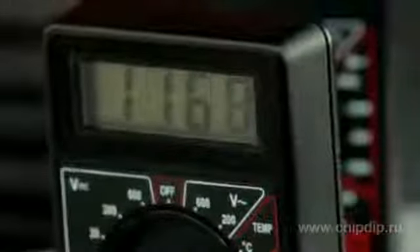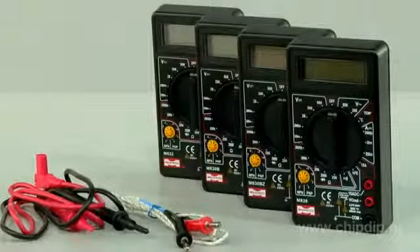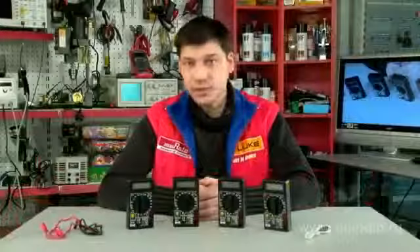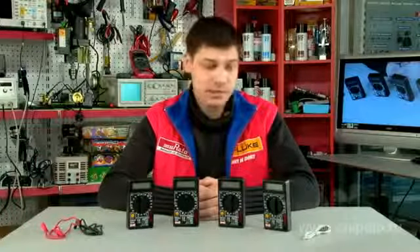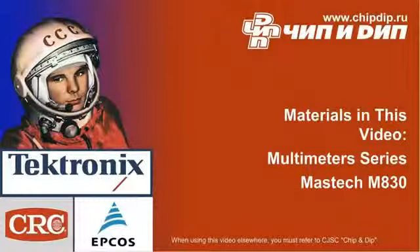The readings are indicated on an LCD display. The delivery set includes the multimeter and gauge rods. Model M838 is additionally supplied with a thermocouple.